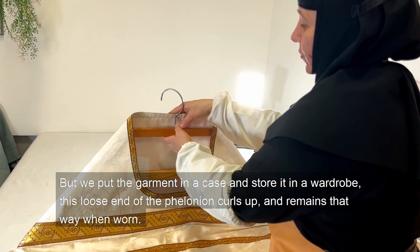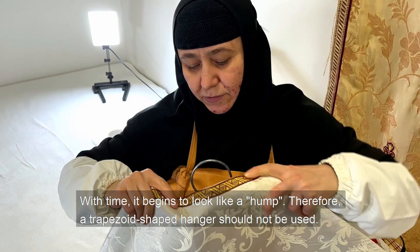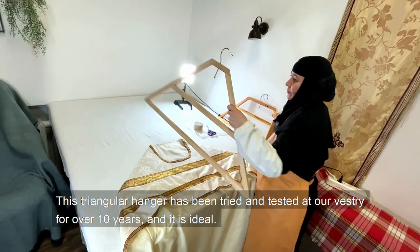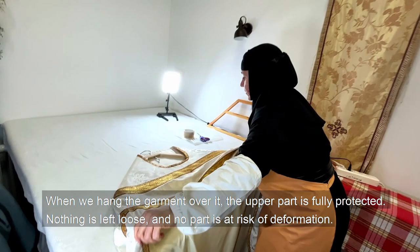If we put the garment in a case and store it in a wardrobe, this loose end of the felonion curls up and remains that way when worn. With time, it begins to look like a hump. Therefore, a trapezoid-shaped hanger should not be used. This triangular hanger has been tried and tested in vestries for over 10 years, and it is ideal.